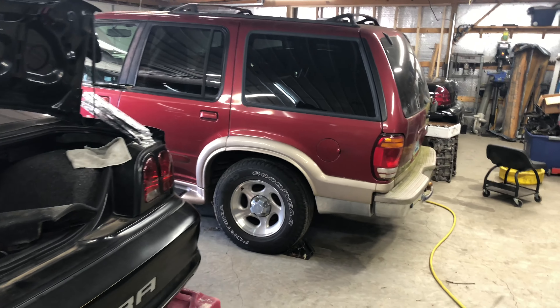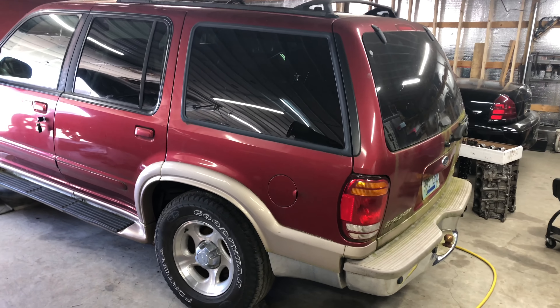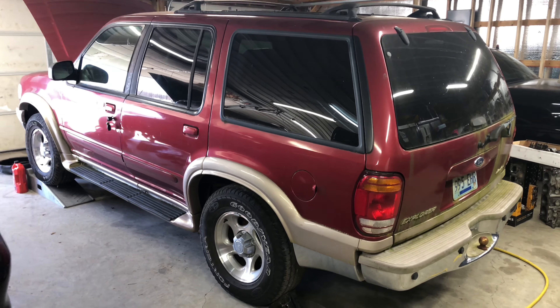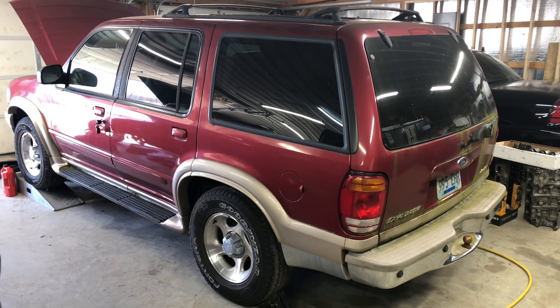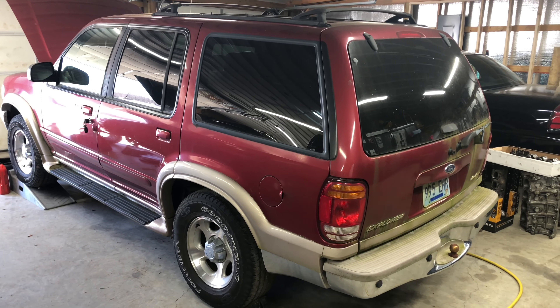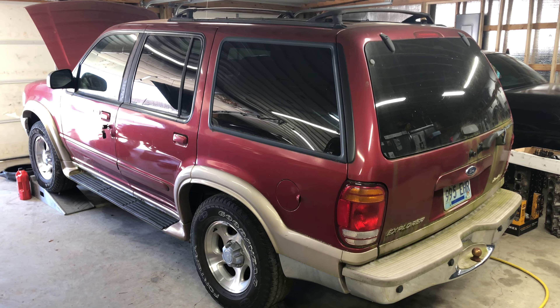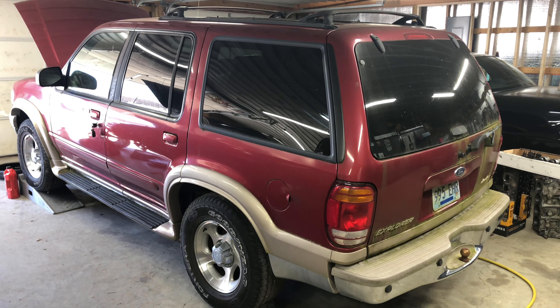You'll notice I've got a new addition in here. This is our '99 Explorer. This was given to us by my mother and father-in-law and it used to belong to my wife's grandparents. They were the original owners, then drove it and passed it on to my in-laws. They drove it for a few years and the fuel pump went out and they just decided to park it.